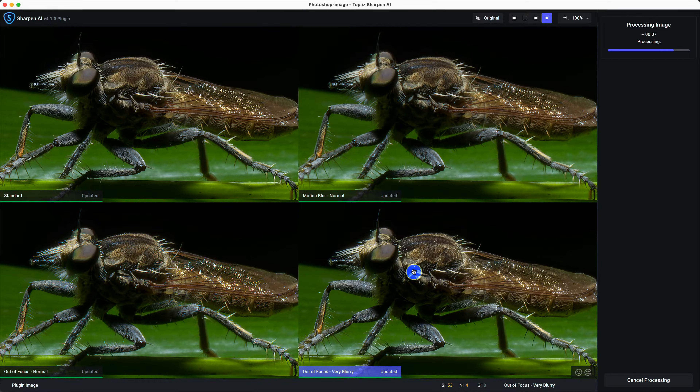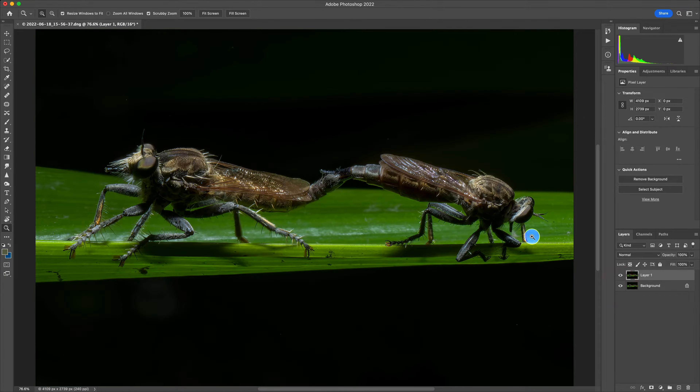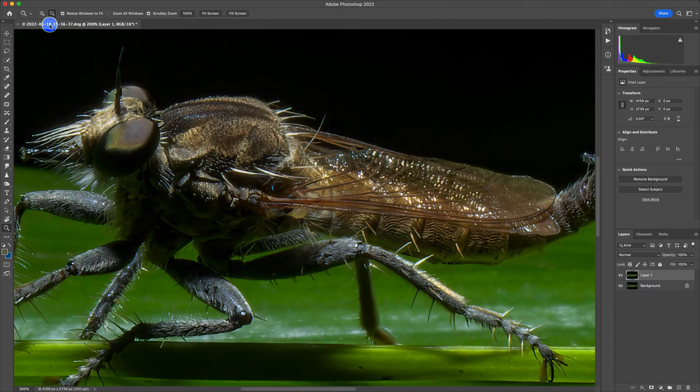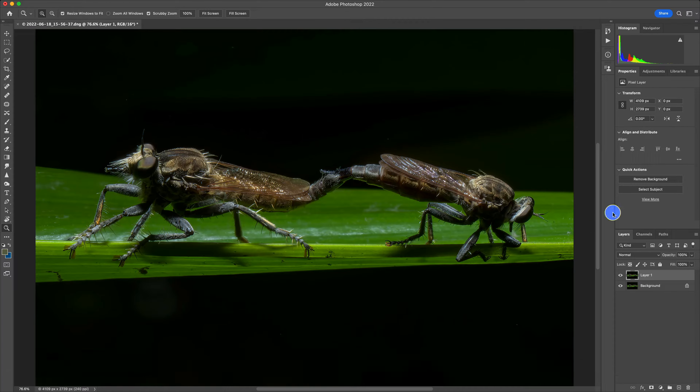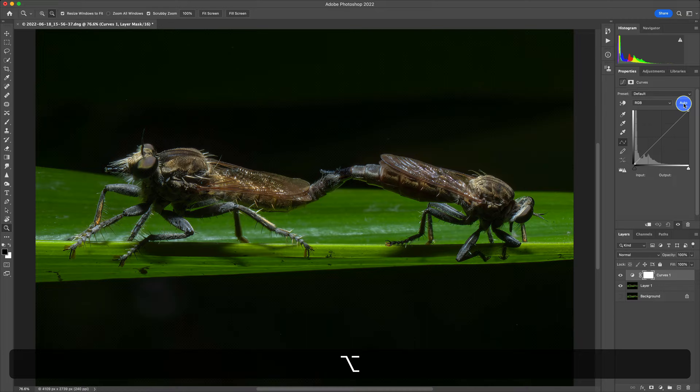There are subtle differences you can zoom into to figure out which looks best for your particular image. Once processing is done, we can see the before and after within Photoshop — we enable the background layer again, zoom in. We are at 300% zoom, so back off a bit. If I disable the Topaz layer and re-enable it, you can see the difference between before and after. It's a huge difference, and that's why I said you can change your prime lens into a super prime — this is shot with a prime macro lens.